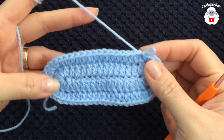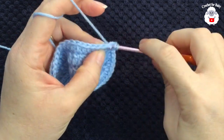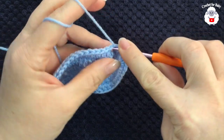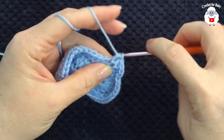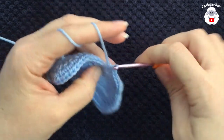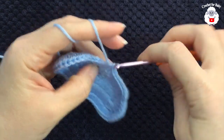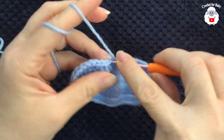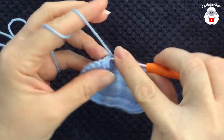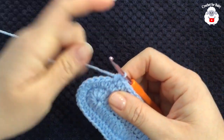For the third row, chain one and into the same stitch make one half double crochet. Work 15 half double crochets along this side. Then into the next 11 stitches, work two half double crochets into each one — going from one and two all the way up to twenty-two.